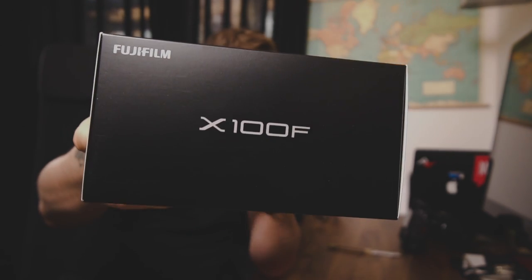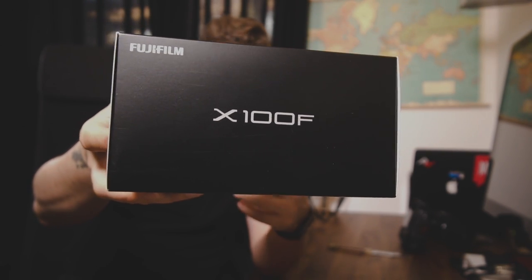There you have it — this is the Fujifilm X100F. Very nice packaging, as Fujifilm is known for. I remember the original X100 when I unboxed it — that was about six years ago — the box was so incredibly well done, not just the outside but the inside, where the camera was presented in a little box with fabric. Let's see what's in the box of the X100F.